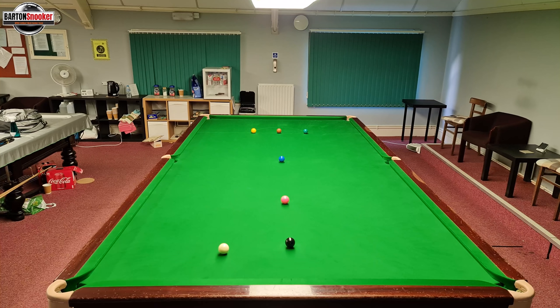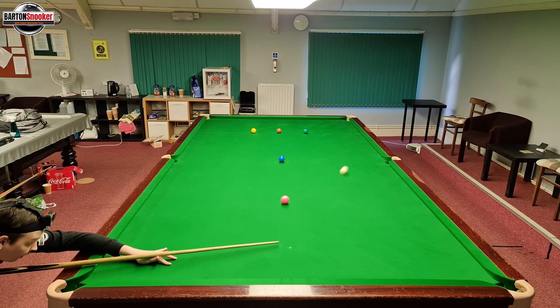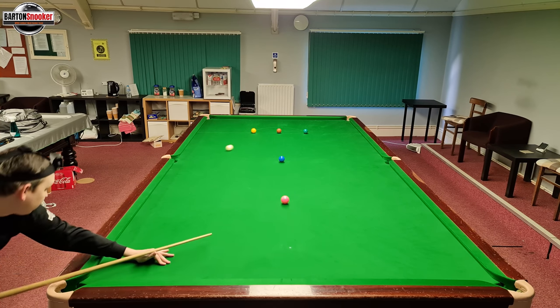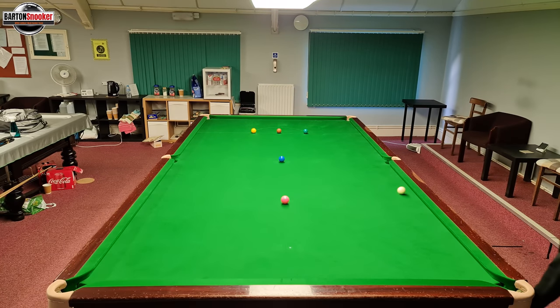In this first shot — one I saw Judd Trump playing — it's a nice shot playing from black to get onto the yellow off five cushions. You can see where I'm striking on the cue ball, getting right through the shot, and watch it come round off five cushions leaving us nicely on the yellow.